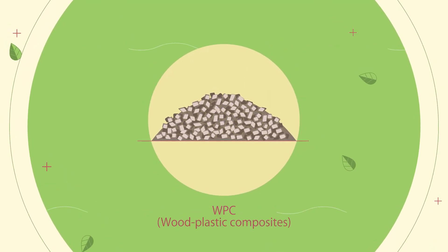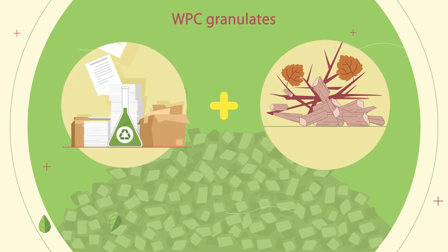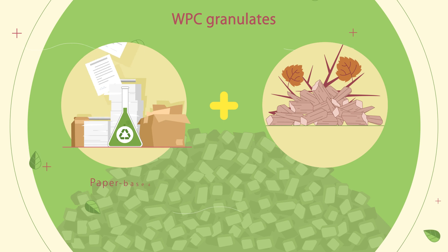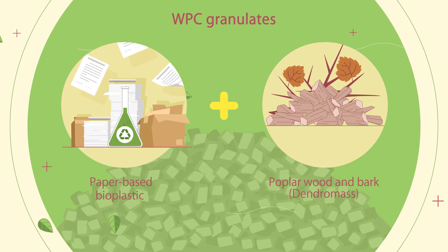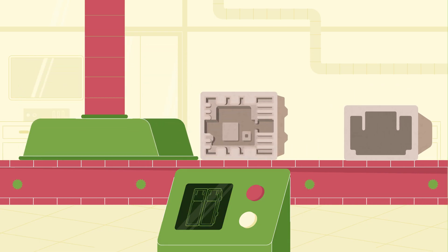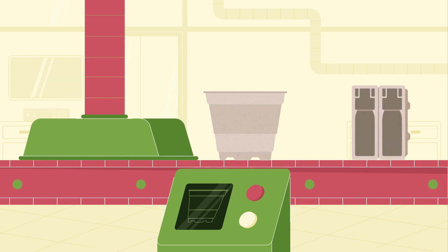WPC means wood plastic composites. The special feature of our WPC granulates is that they consist only of natural resources — a paper-based bioplastic and the milled poplar wood and bark. We call it ginger mass. These granulates can be further processed into hundreds of different products, for example the bioform plant pots.